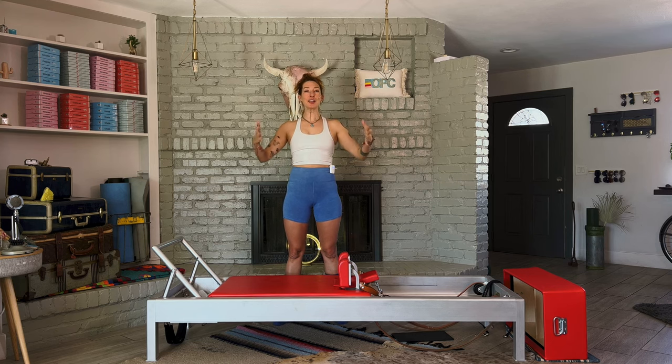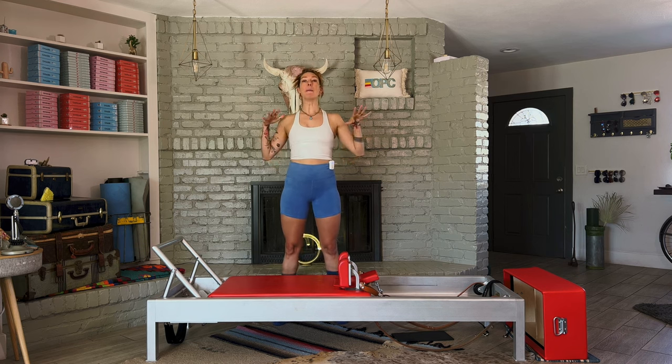Hello, welcome! Congratulations, you are here showing up for yourself. I love it and I want you to pat yourself on the back. Any amount of this workout that you get in your body is amazing.